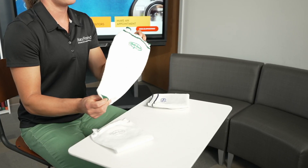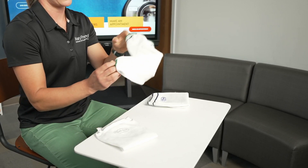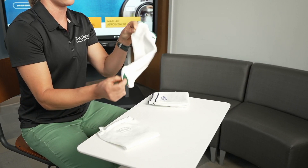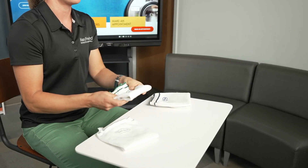The socks are donned over top of your liner. If you're using a pin lock system, ensure that the sock is pulled up all the way over the pin so that it doesn't get stuck in the lock. Be sure to talk to your prosthetist about appropriate sock ply management and how to use them with your prosthesis.